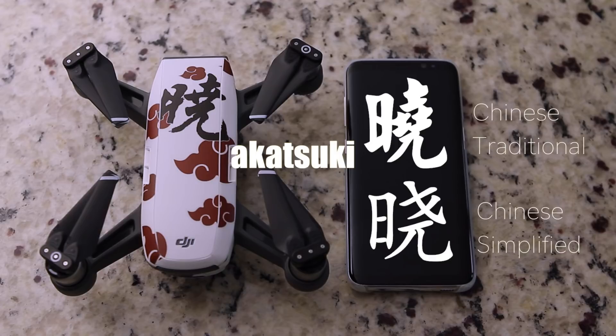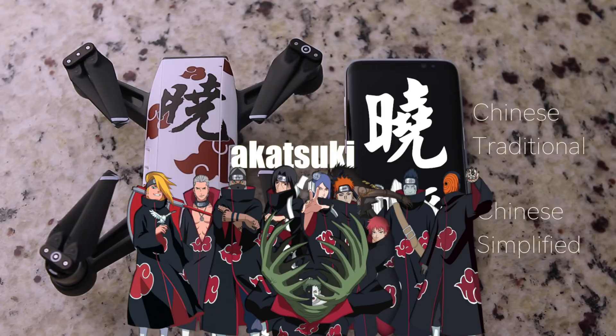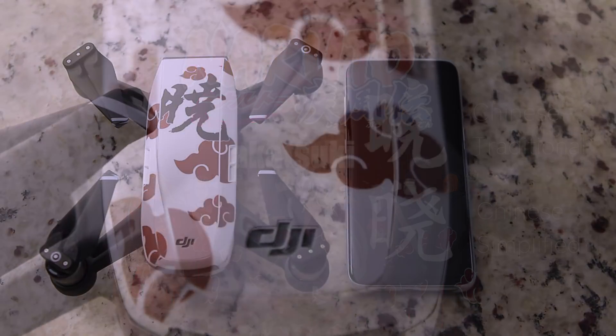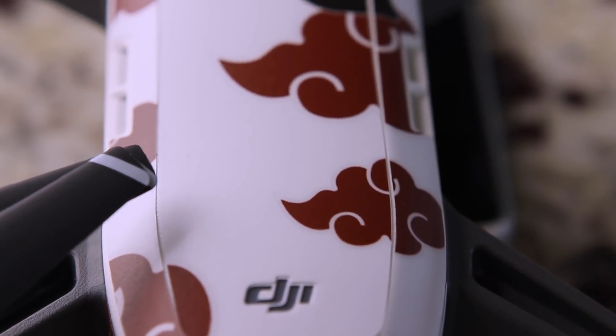Same meaning, different pronunciation. This design was inspired by the cape worn by the evil organization known as Akatsuki in the Naruto anime series from Japan. The red cloud represents the color of the cloud during dawn.